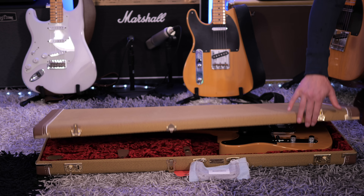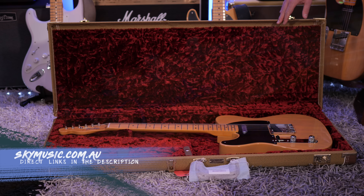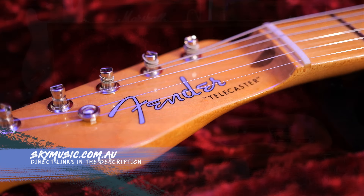Before we get started, a huge thank you to Sky Music, my local music shop, for the loan of this guitar. Just to let you know, I don't get to keep it, nor are they paying me to make this video. All thoughts about this will be my own.